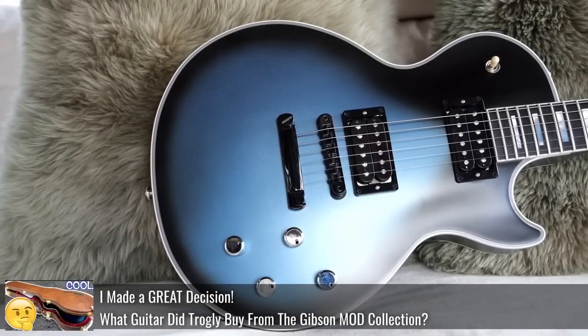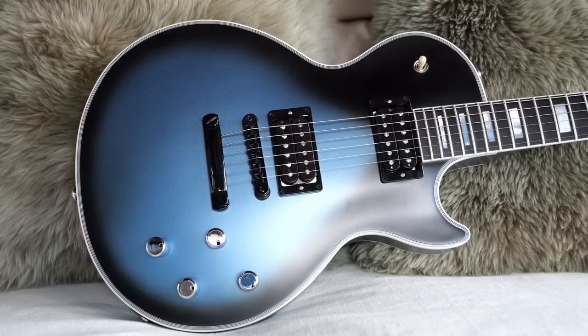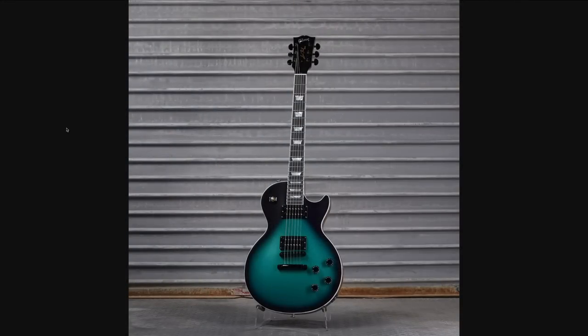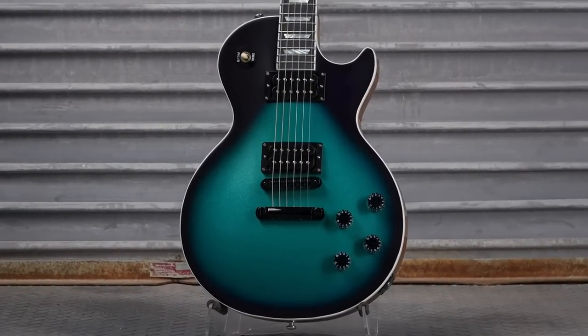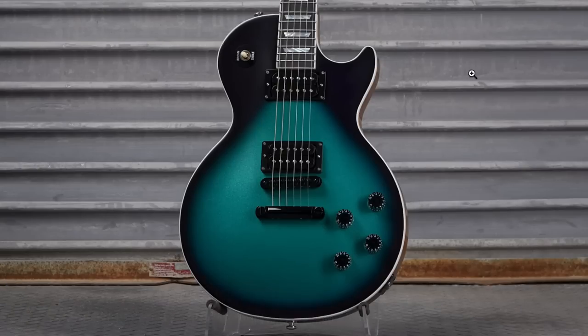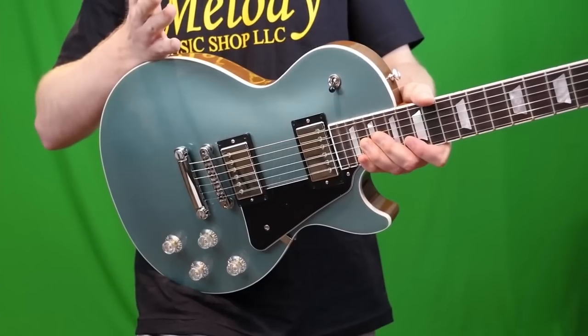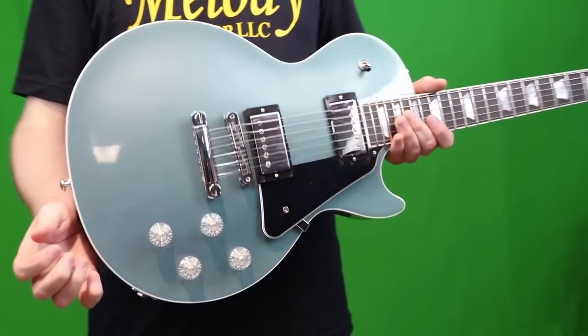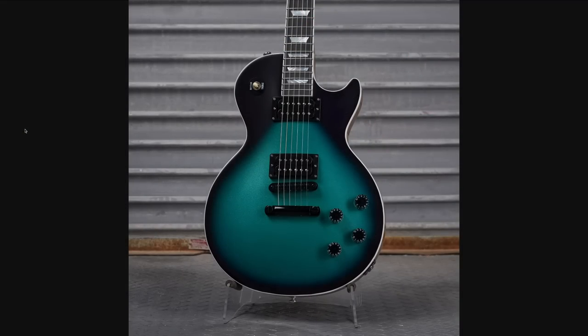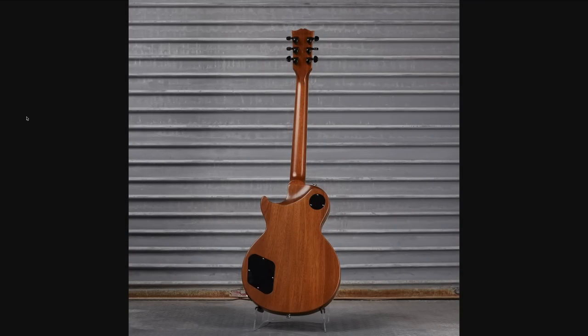We just reviewed a Les Paul Custom that looked like this not too long ago, and they did it up in a satin finish just like the other one. But this time they did it on a Gibson USA product. Once you look closely, it's one of those Les Paul Moderns. Essentially, I think what they just had to do is put a burst on it and it looks so much cooler. Put this into production, Gibson. In my opinion, the Moderns are kind of stale at this point — they need to introduce some new colors to bring it back to life, and this would do it. They didn't even have to touch the back; they just let it be.